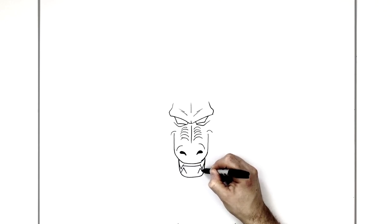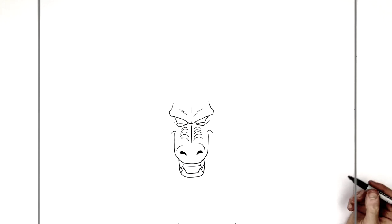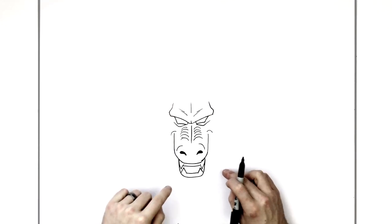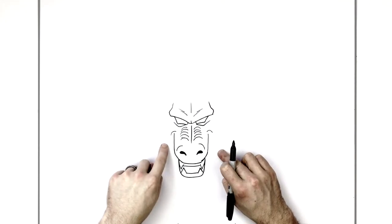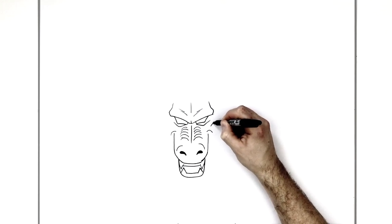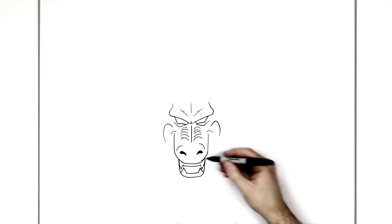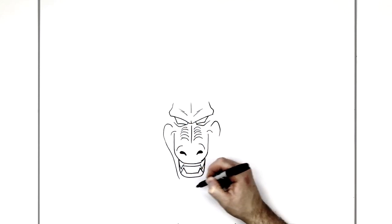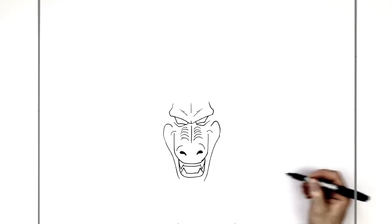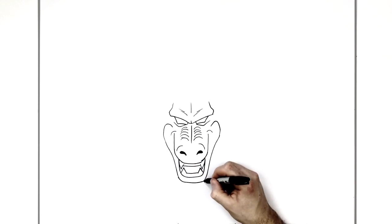Sharp fang here, sharp fang here, and then we join them together. Now for the shape of his face - he's got yellow fur and big jaws, and then a pink version of his face. Starting from just underneath his eyes, his cheeks curve around here, same thing on the other side, curves around and then we bring it down around towards his chin and join those together.